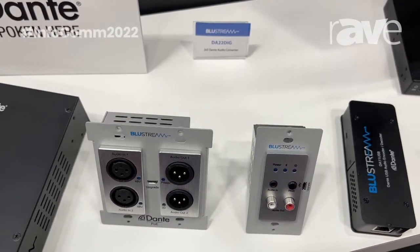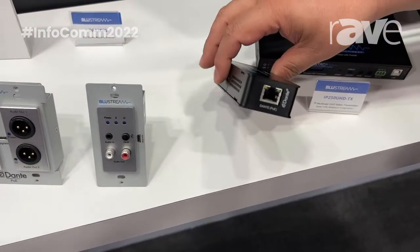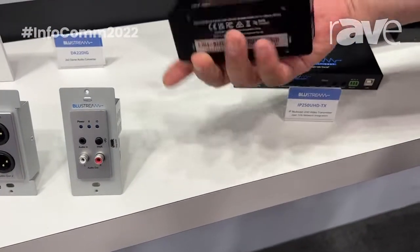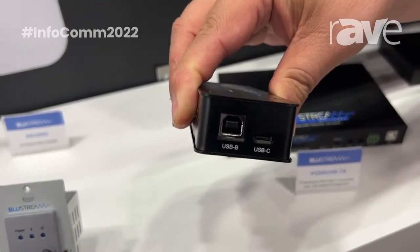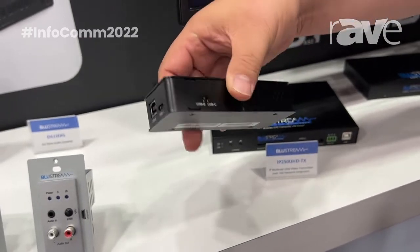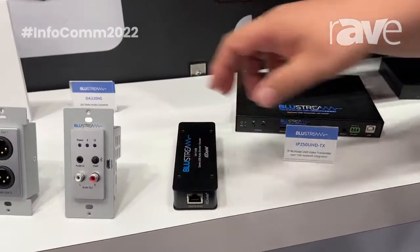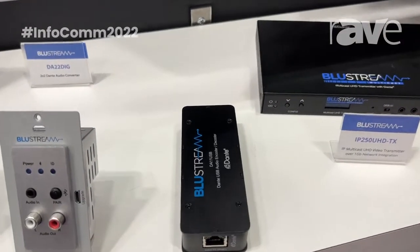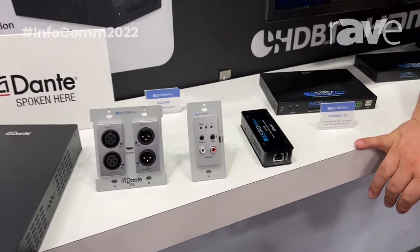While not quite a wall plate, something also brand new is our Dante DA11 USB. This is just now released here in the US. What this allows us to do is connect any device — Windows or other laptop — directly, creating a two-channel Dante input and output solution, powering right off USB into your Dante network. An easy way to modularly or temporarily get yourself into a Dante network without having to put any kind of software on a device — pretty much ready to go.